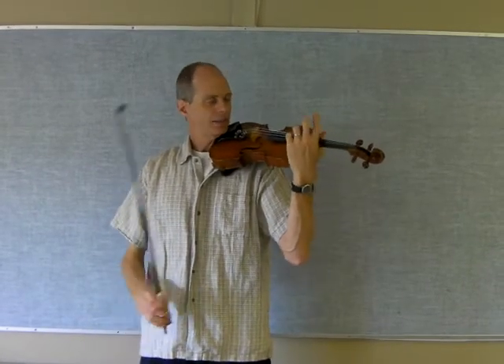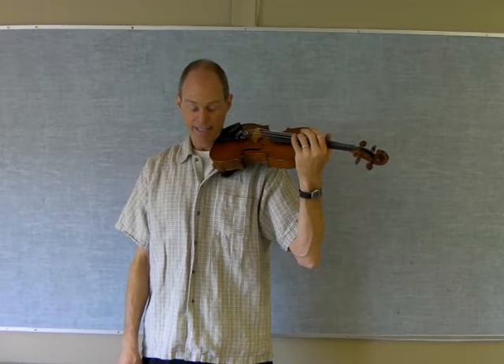So, A major scale. One, two, three, four, five, six, seven, eight — eight notes up from your open A string.